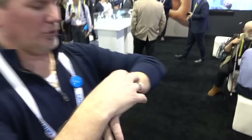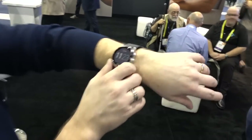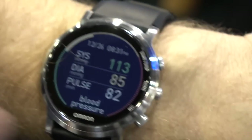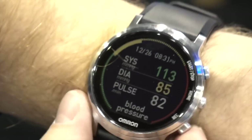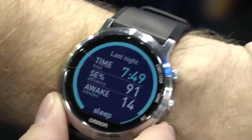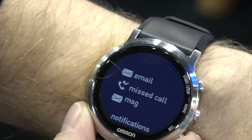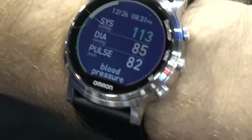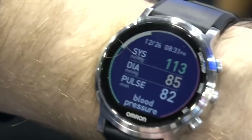My reading is 113 over 85 and my pulse is 82. The values are color-coded: my systolic blood pressure of 113 is green, which is good. My diastolic of 85 is a little elevated — probably because I'm talking — but if it were worse it would be red, letting me know to go talk to my doctor.